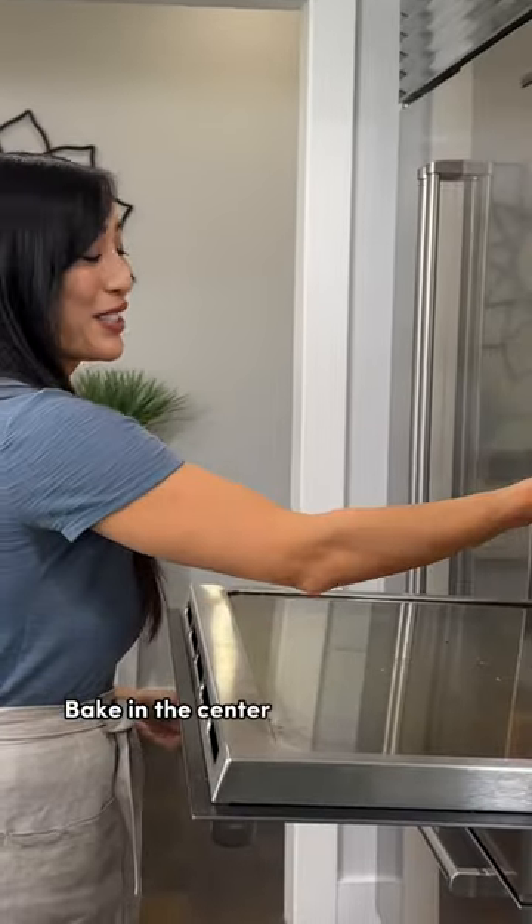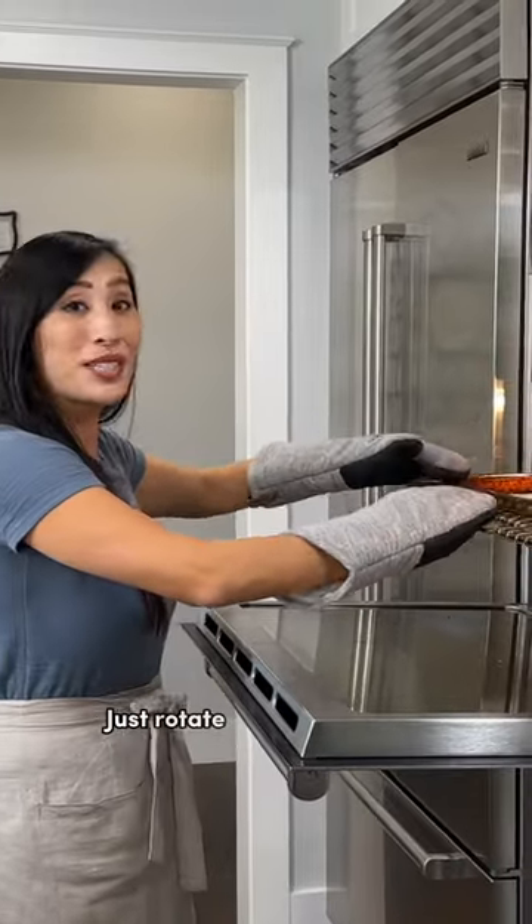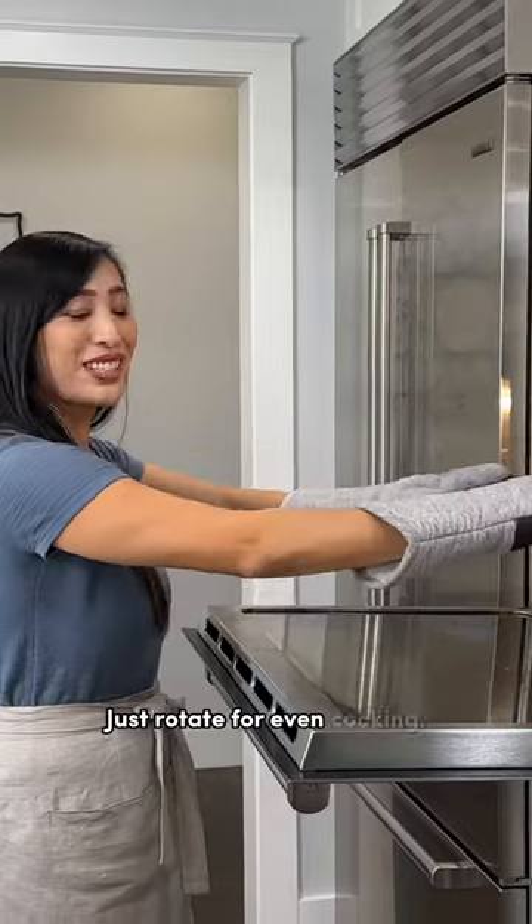Bake in the center of the oven for six minutes, then just rotate for even cooking. Bake until the surface is a pale golden color and the bottoms are set, about five more minutes.